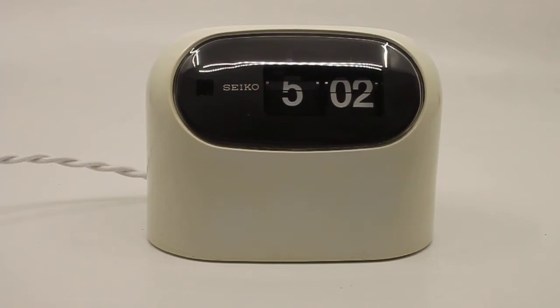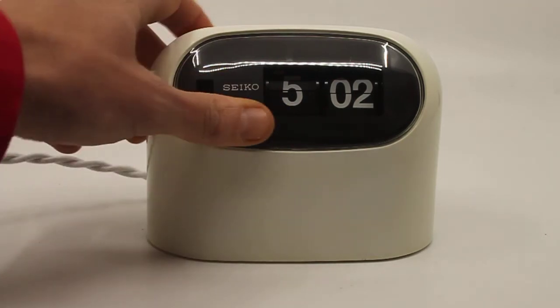This is a short descriptive video about a Seiko SD502 flip clock. It is not an alarm clock — it merely shows the time and that's it. I get these more often in my shop.